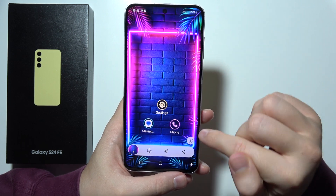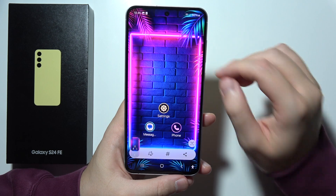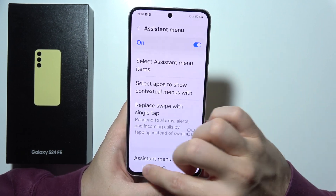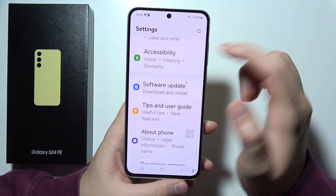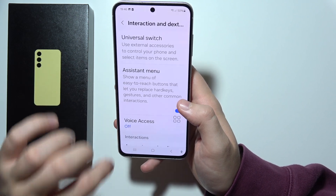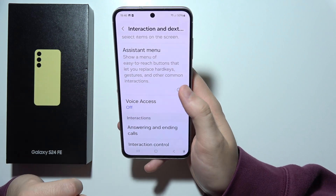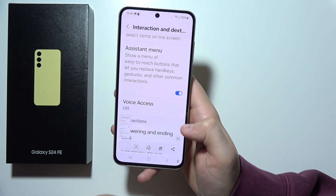The last one is by using the accessibility button, so we can also take screenshots that way. To enable the accessibility button, open Settings, scroll until you find Accessibility — it's located right here. Open it, and then we have to go to this option — enable the Assistant Menu — and from here we can take screenshots. Thanks for watching.